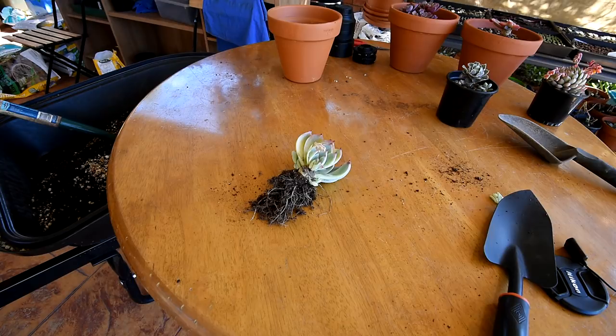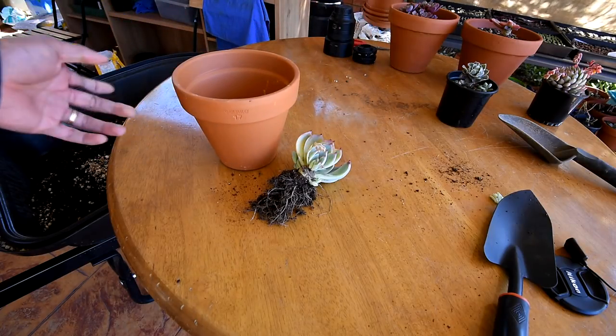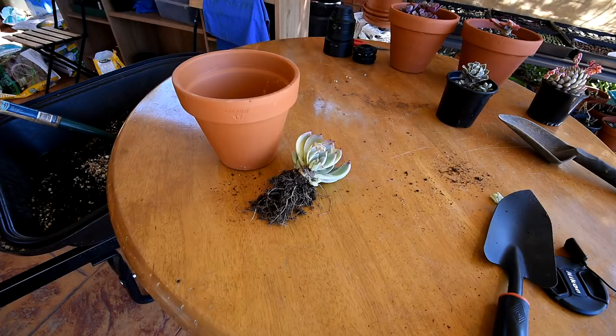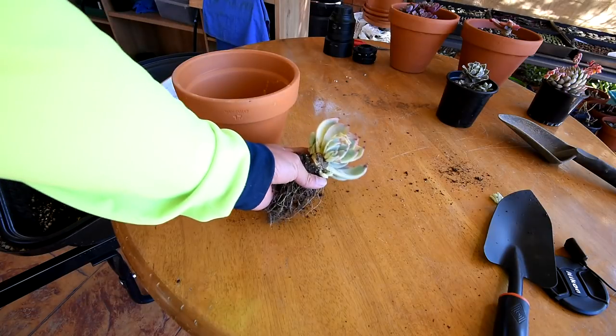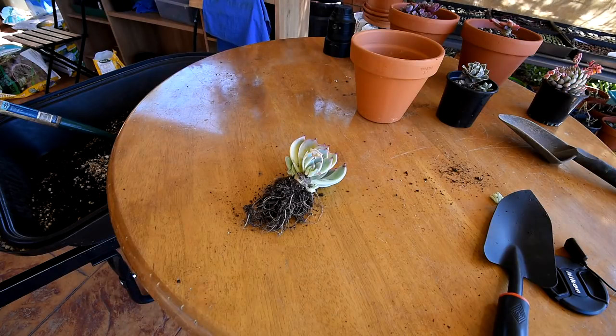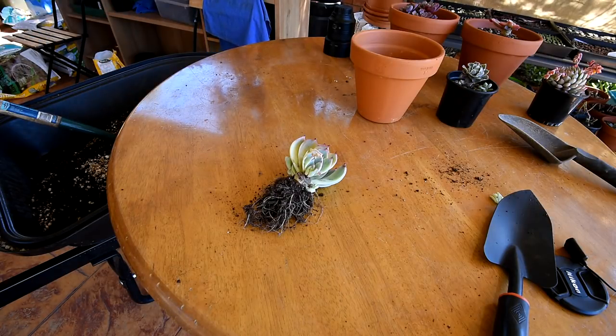So now what I'm thinking of doing next is to move it into this terracotta pot. I'm choosing terracotta because it dries easily, and I just had a problem of the root ball staying too wet, so this would be perfect. I'll move it in here, but first I'll need to mix a fresh batch of soil because I was running low - I already poured some soil in with some pebbles but I have to mix them.